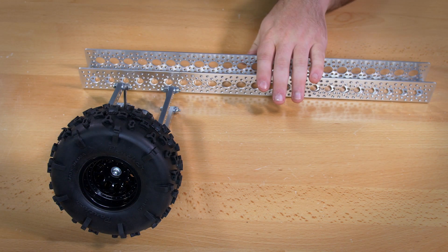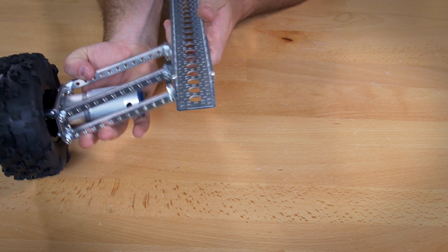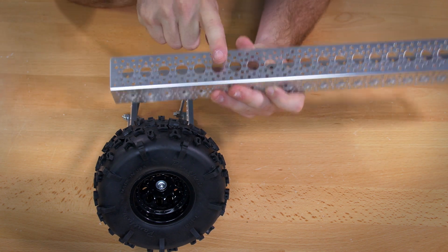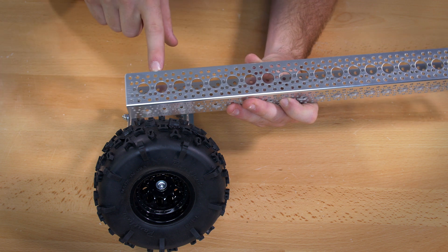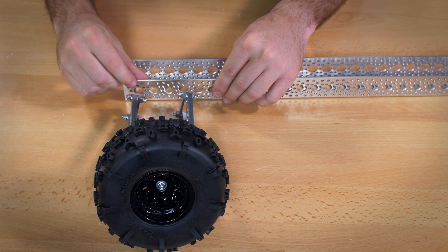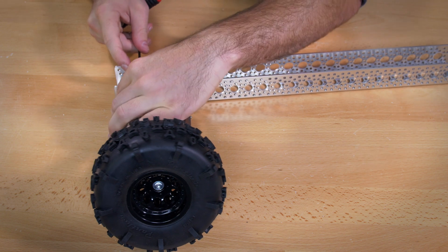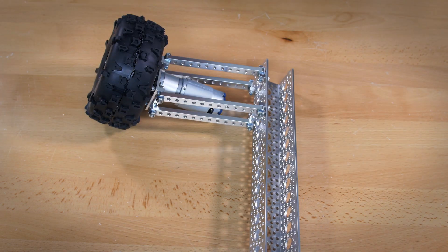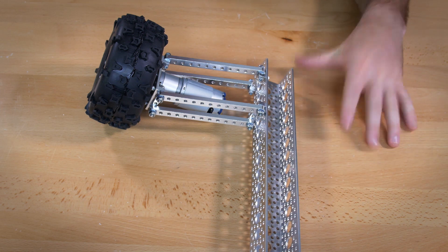Next, combine your 18 inch channel with your wheel assembly. Connect each of the side mounts on your wheel assembly to the side holes on the channel. For the first wheel, connect it to the fourth hole and the ninth hole counting the top holes, using the quarter inch socket head screws. Once you have that on, you'll add the remaining wheels on the outside, inside, and other side as well.